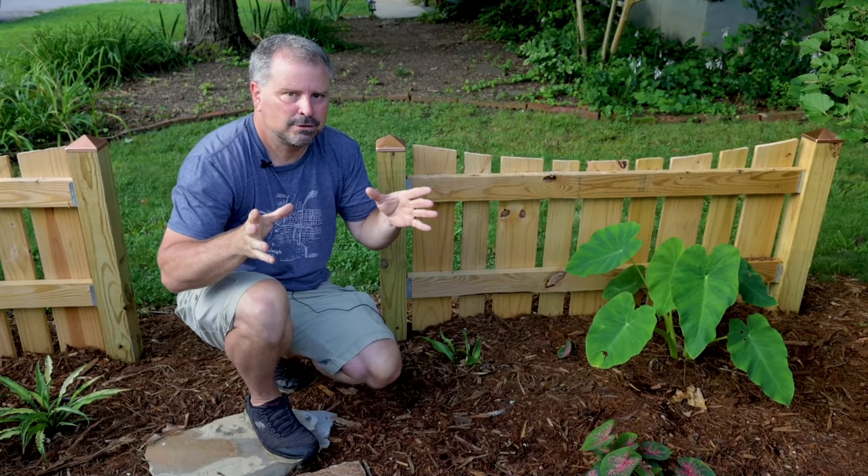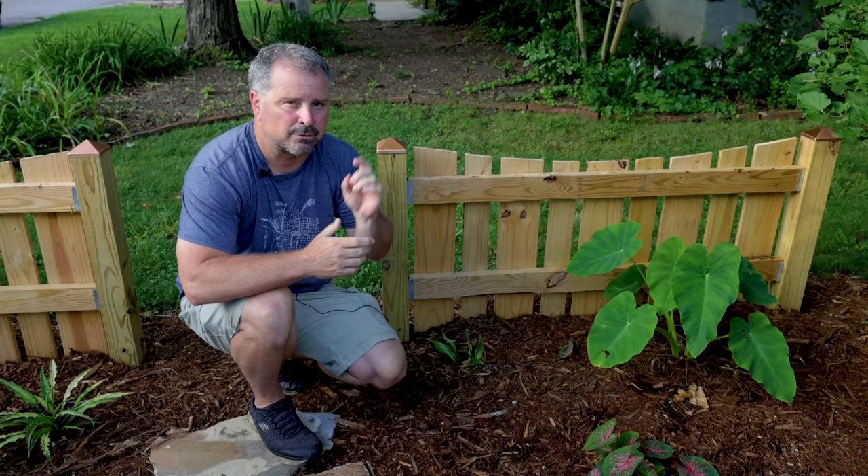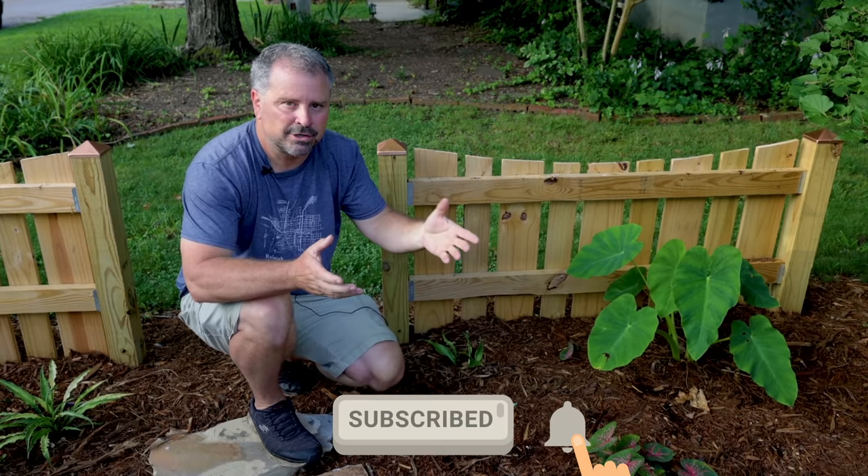Thank you guys for watching these tour videos. I'll be back in the next day or so with the street area out here. You can see why I'm breaking these down a little bit because there are a lot, a lot of varieties in this landscape here in Raleigh, North Carolina, Zone 7B. Please subscribe to the channel, hit that little bell notification so you're alerted when I upload videos and can follow along. Thanks for watching.